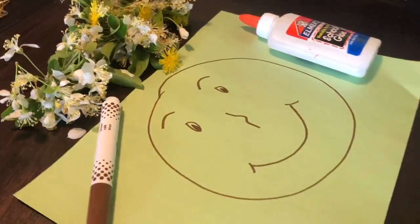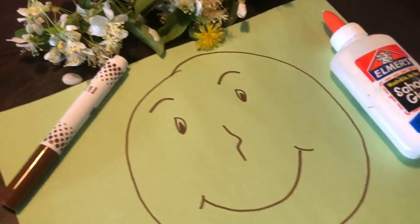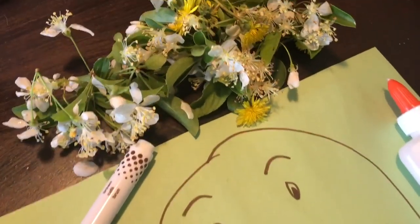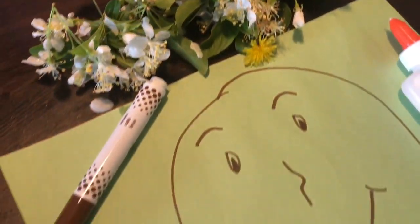Hello friends, it's Miss Anis from Willowbrook. Today we're going to be doing a nature portrait. You're going to need a marker, construction paper, glue, and go on a scavenger hunt outside and pick some flowers or whatever you find.